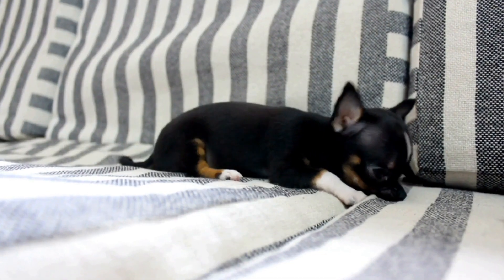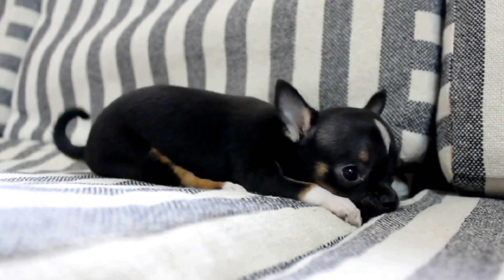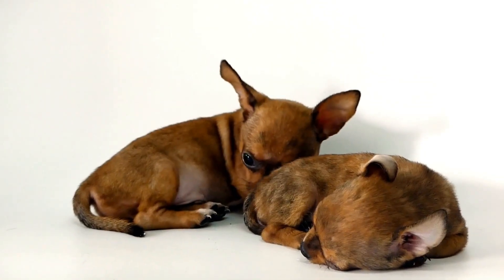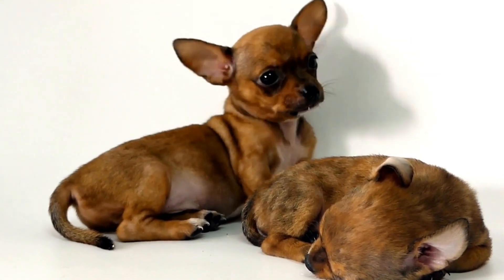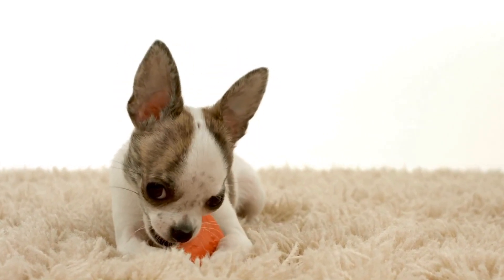Two: consider your chihuahua's full-grown size. Chihuahuas typically reach their full-grown size between 9 and 12 months of age. It's important to consider this adult size when choosing a crate. A crate that is too small may restrict your chihuahua's movement and inhibit their ability to stand up and turn around comfortably. On the other hand, a crate that is too big may encourage them to use one end as a bathroom.